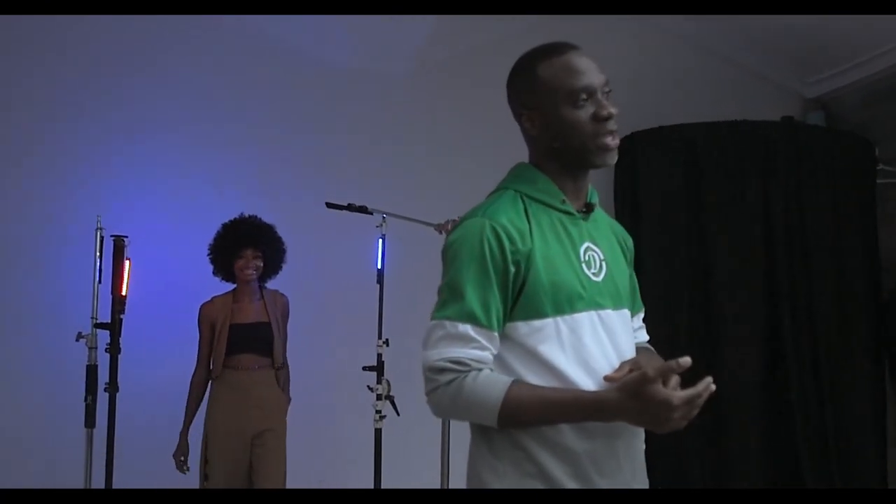Thank you very much, and that will be it for now. See you in the next video with the light blaster. See you soon.